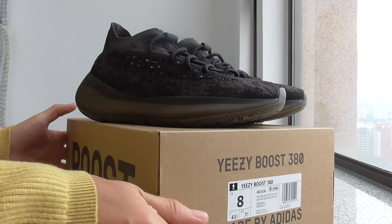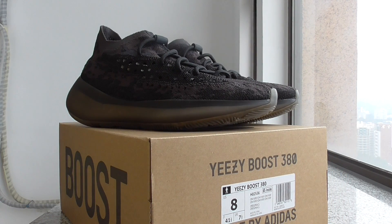So this is the reflective one — the Yeezy Boost 380 Onyx. What do you think about this one? If you want to cop this one, please check out my web link. Thanks for watching. See you next time.